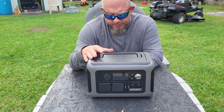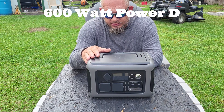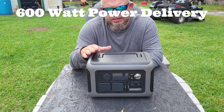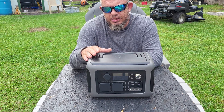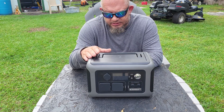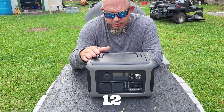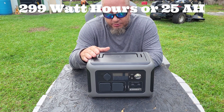It has a 600-watt continuous output — I've run more than that continuously without it shutting off. It has a 1200-watt peak power output, and it's 299 watt-hours.